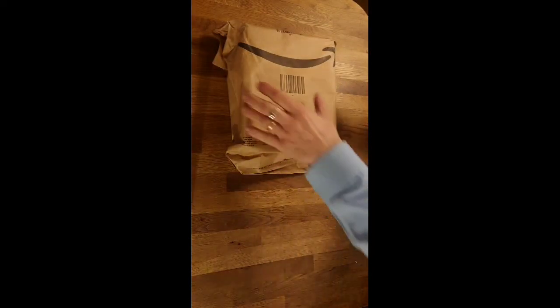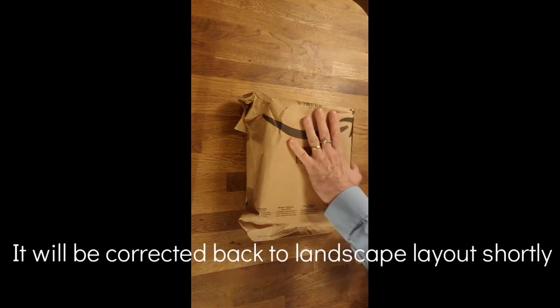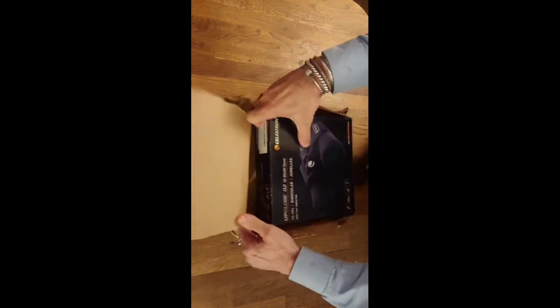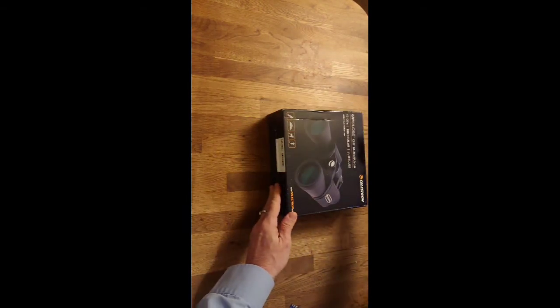So I decided to get the zoom ones and see how well they work. We'll start with the unboxing, and then in part two of this video we'll have an actual field test, because this weekend we're going to Slimbridge and we'll be able to use them in the field. The packaging is the Celestron Up-Close G2 10 by 30 by 50 zoom binoculars.